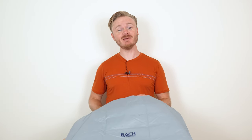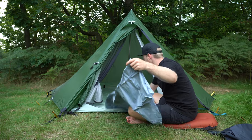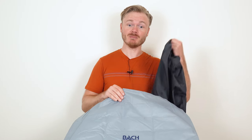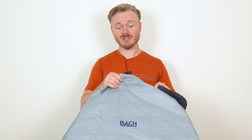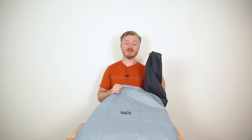Do you know how to inflate your sleeping pad correctly? Inflating a sleeping pad can't be that difficult, right? But do you use a pump sack, or do you just inflate it directly with your mouth? And how do you use this pump bag?